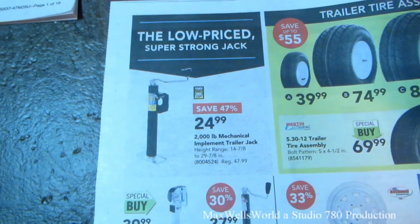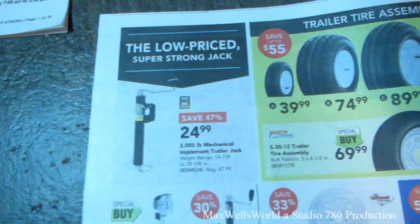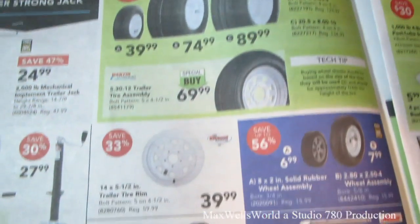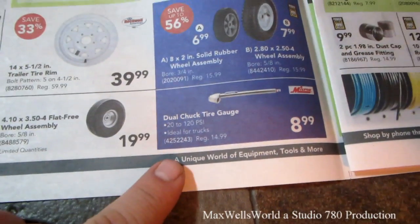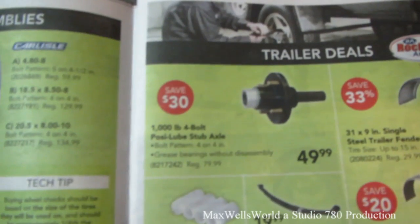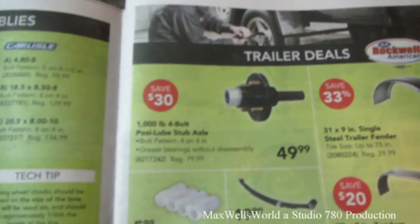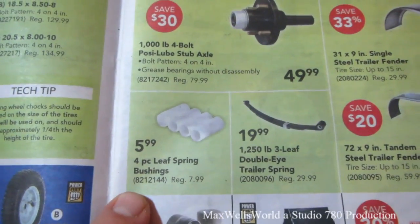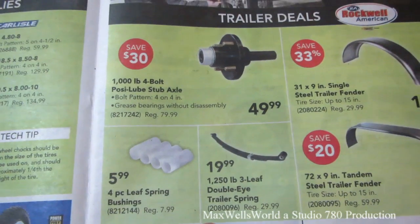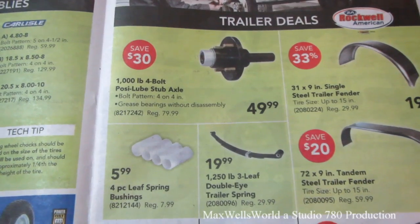Two-thousand-pound mechanical implement trailer jack for $24.99. Of course, trailer tire assemblies. A dual chuck tire gauge for $8.99. Thousand-pound four-bolt posi-lube stub axle for $49.99. Four-piece leaf spring bushings for $5.99. Twelve-hundred-fifty-pound three-leaf double-eye trailer spring for $19.99.